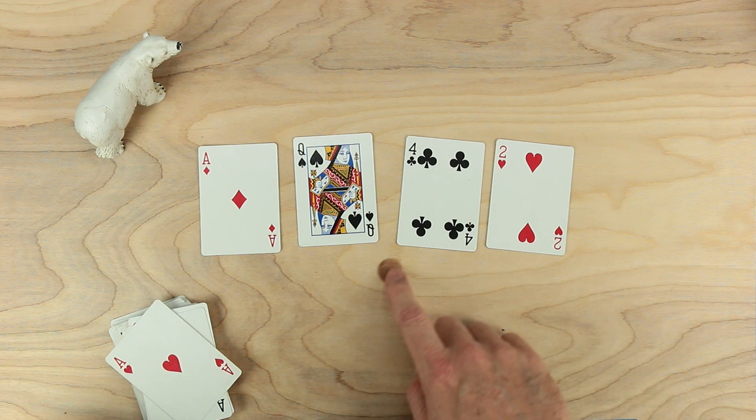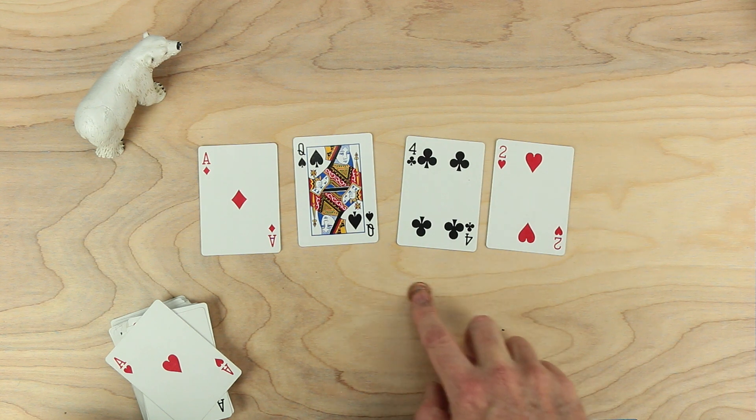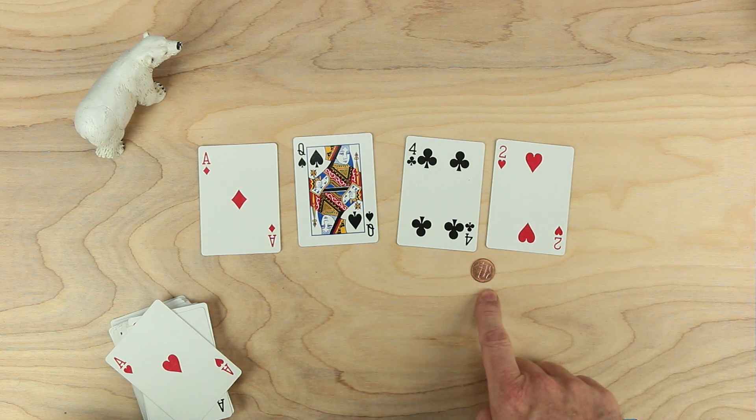If I move the decimal point here, this becomes 10 and 42 hundredths. If I move the decimal point here, this is 104 and two-tenths. We're only going to use the decimal point in these three places.